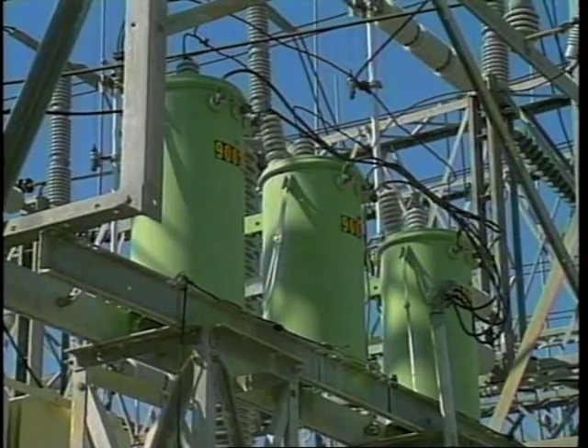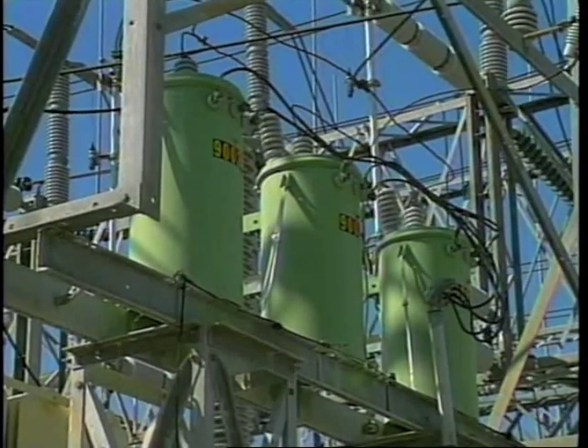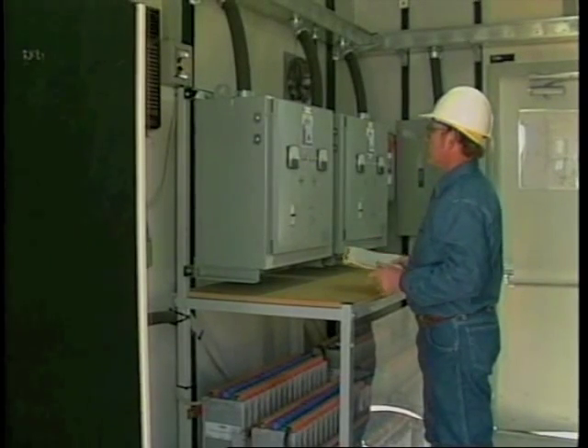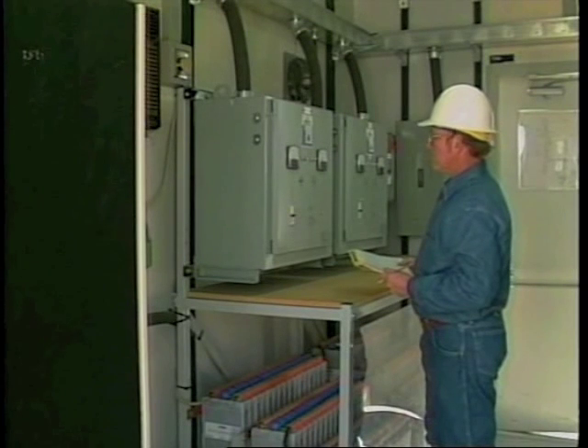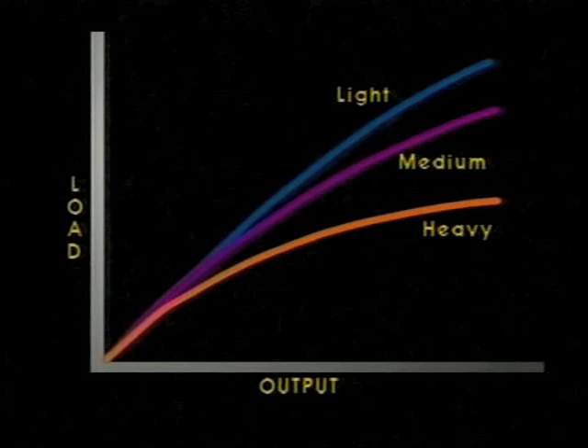Control power transformers are less expensive and physically larger than other types of potential transformers. They're used for lighting, battery charging, heating, control power, and other similar applications. In selecting a potential transformer, keep in mind the total load of the circuit in which it is to be used. Too heavy a load on the secondary side of a potential transformer can greatly reduce its accuracy and lead to total failure of the device.